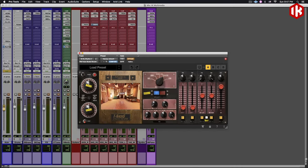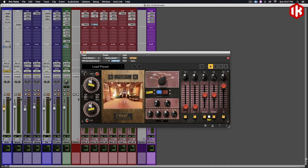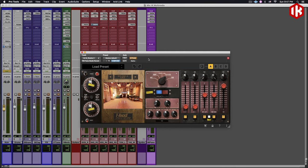Fame Studios is a landmark studio in Alabama with a lot of huge, iconic projects from the 60s and 70s, back in the day.